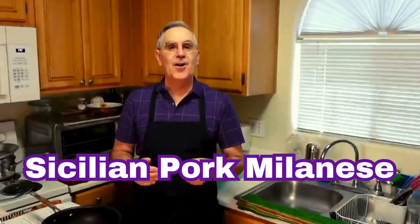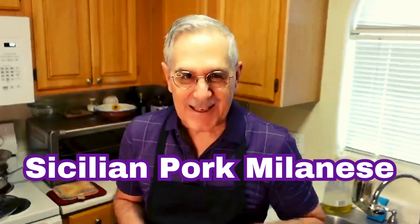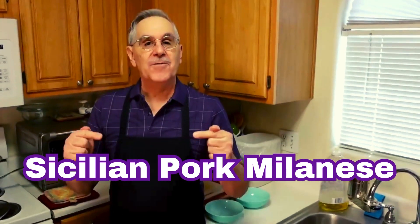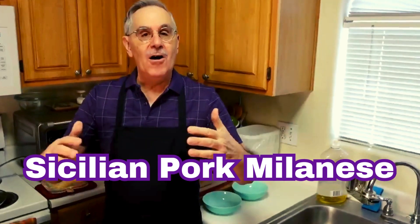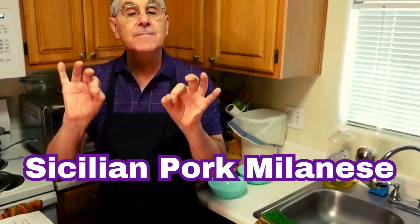Hi, foodies! This is Chef Pete, and you know what? To be a cook or not be a cook, that is the question today. And today, I am going to go through the ingredients of all of the things we need to make Sicilian Milanese pork chops.